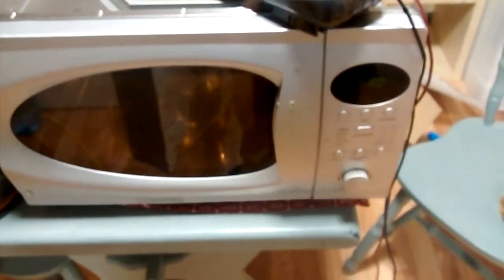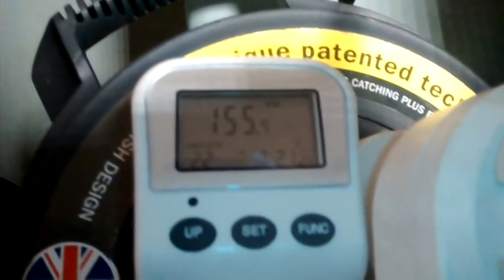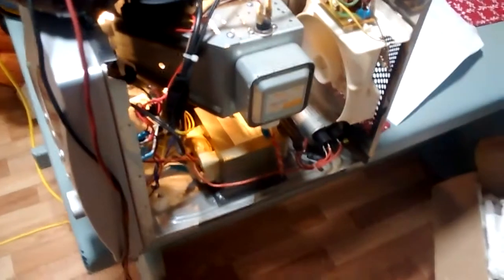Basically what this means is the transformer is being powered up but we have a problem on the secondary. How do I know this? Simply by the fact that we have a very poor power factor — roughly 22. What this means is there is an inductive load being powered up, and the only inductive load we have in there is the transformer.